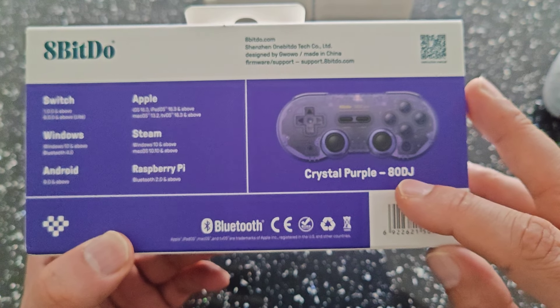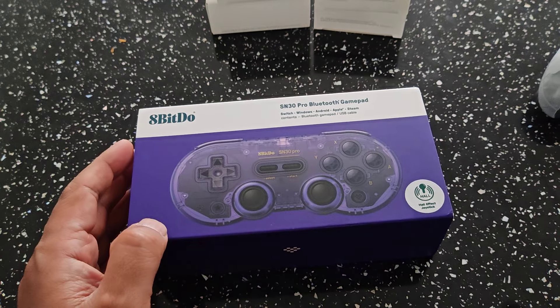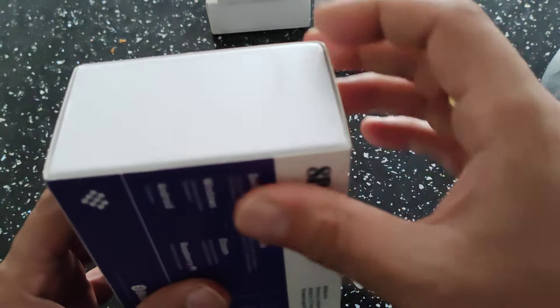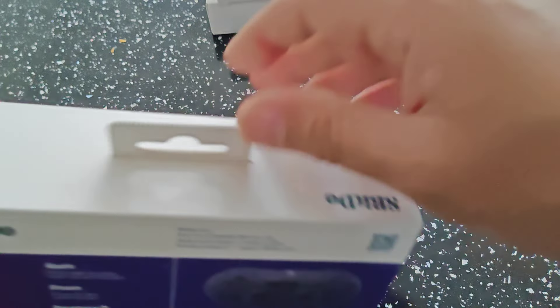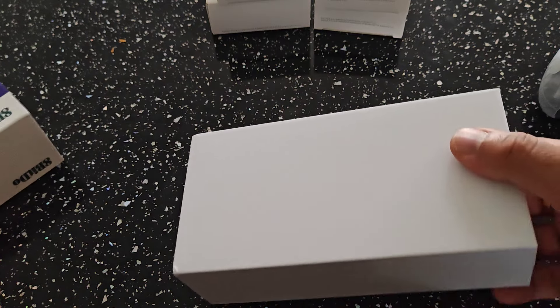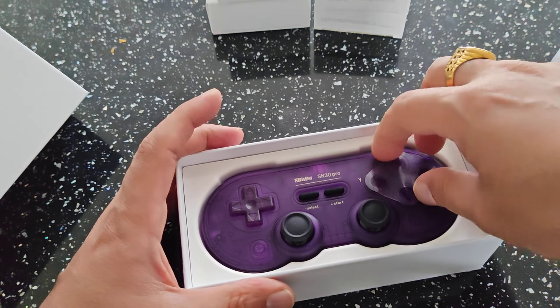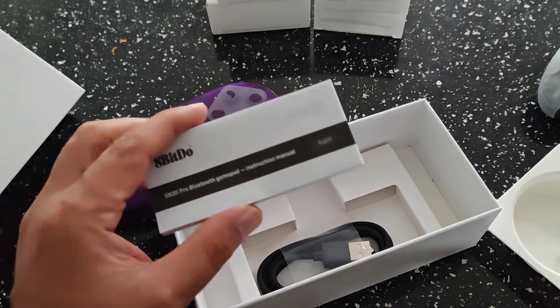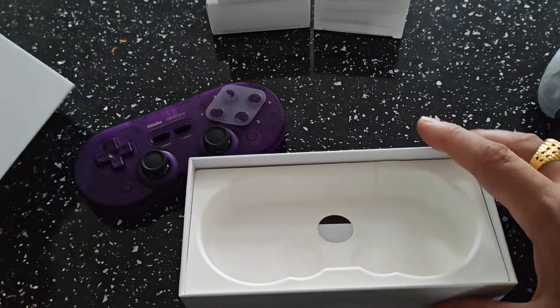This is the crystal purple version. Let's go ahead and unbox it — it looks pretty cool. It did just slide out. I do like that colour — it's really cool. In the box you get the manual as usual, which is pretty straightforward, and a type C cable. That's what you'd normally expect in a box like this.